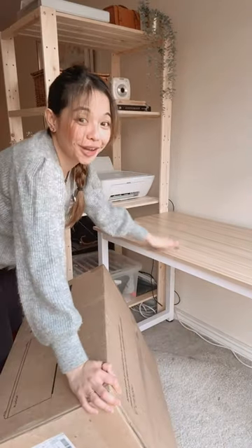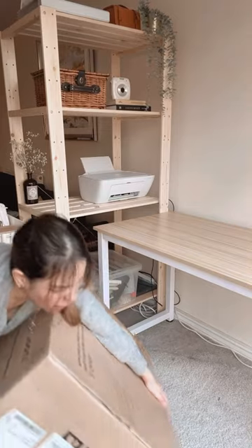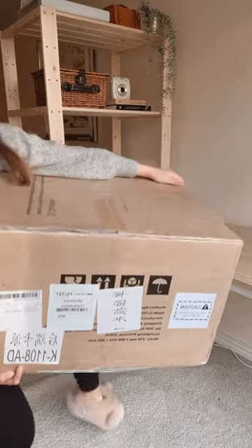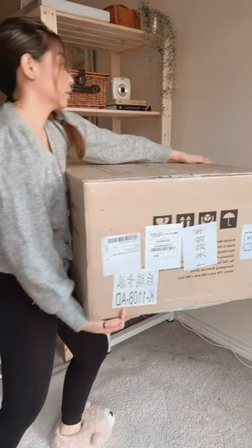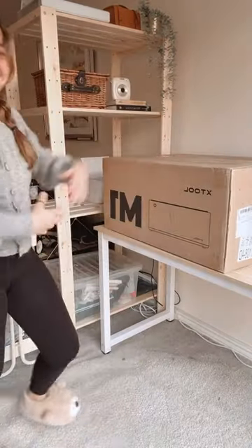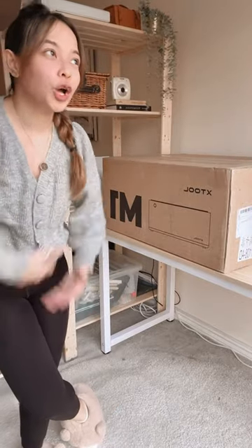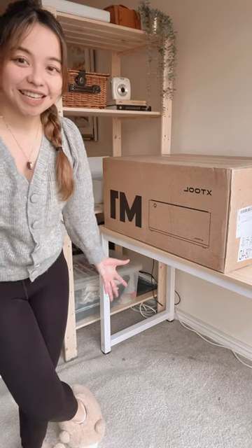Okay, let's put it on the desk, yeah? So it's here! Anyway, I'm doing a full unboxing, full review, full studio update with all of you guys. I'll keep you updated.